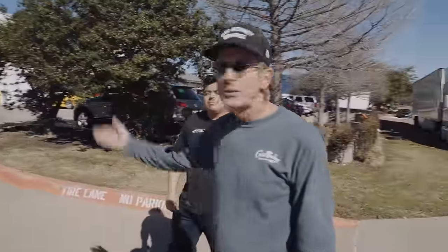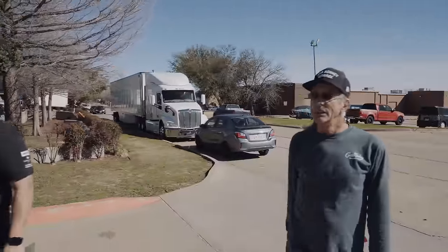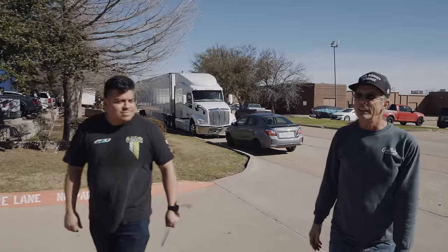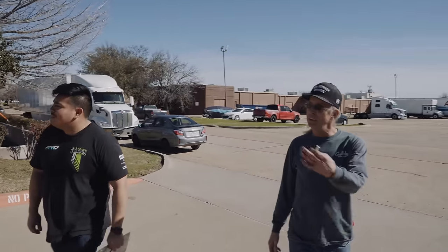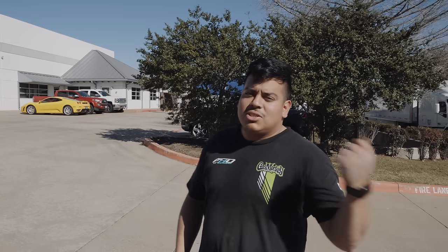We are at Norwood's paint and body — or just Norwood's, it just says Norwood. He has done a lot of cool stuff, wait till you see this shot. Just look at the cars out here. I believe this is where the F40 was brought, and now we have the 812 Superfast here. They said it was done and it's ready to go, so we're going to get that and get back to the shop.